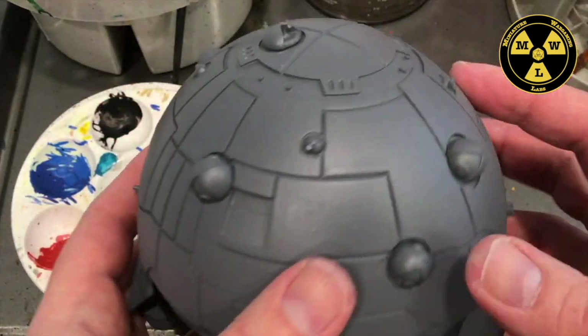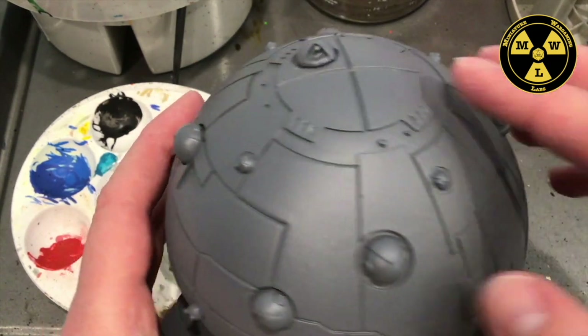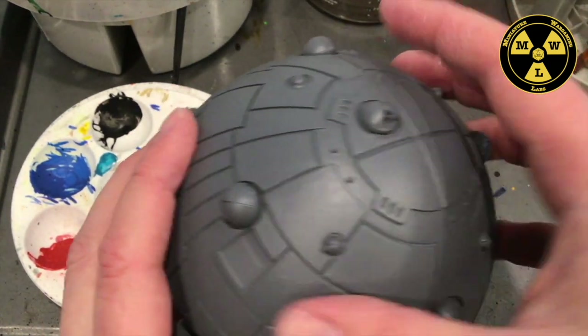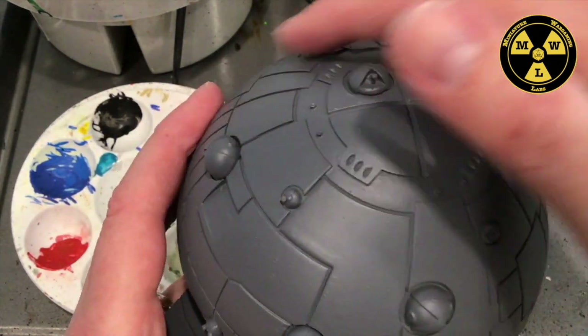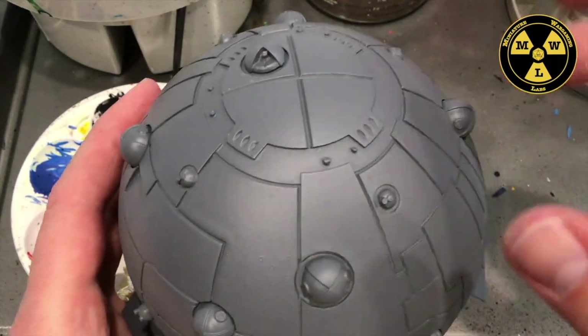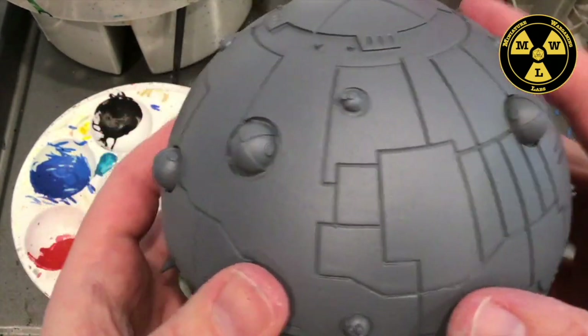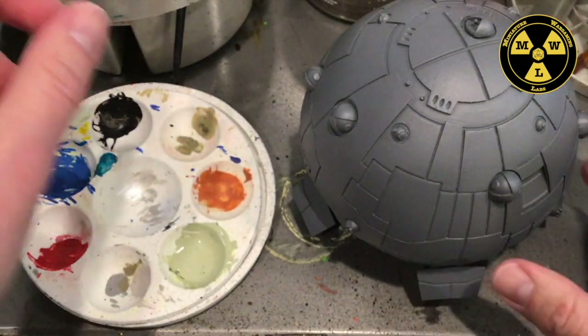Finished priming up our Fortress Dropship. This actually took three coats of primer to get a smooth grey color on it. Started with Krylon grey primer, and then finished it off with some Army Grey to give it a smoother coat.